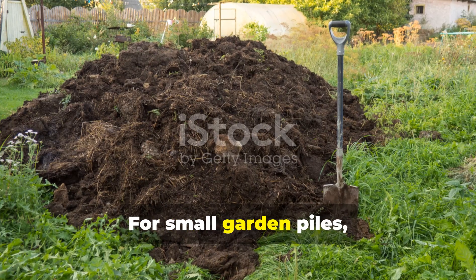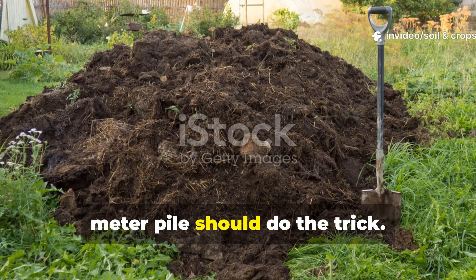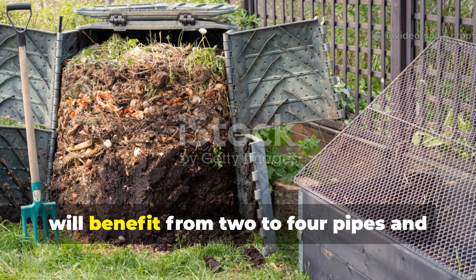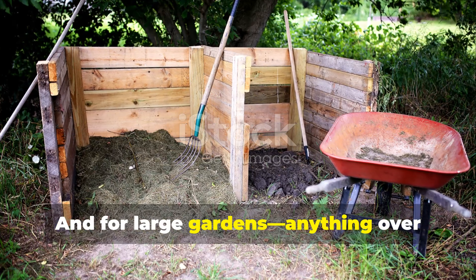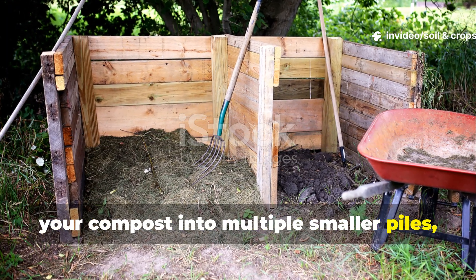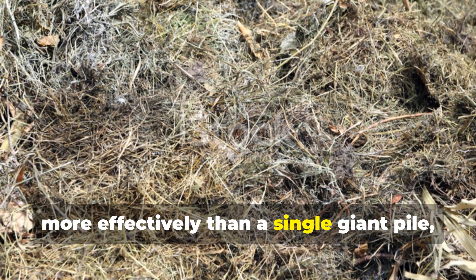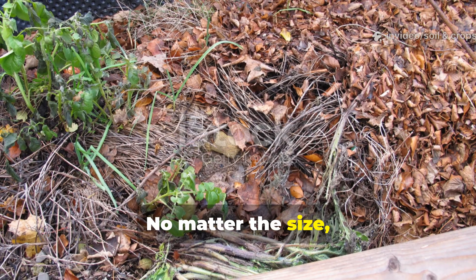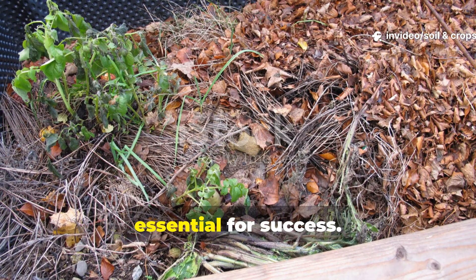This method is pretty flexible. For small garden piles between 2 and 5 square meters, one or two pipes in a 1 to 2 cubic meter pile should do the trick. Medium gardens, about 5 to 15 square meters, will benefit from 2 to 4 pipes and 2 to 4 cubic meters of compost. For large gardens over 15 square meters, it's best to divide your compost into multiple smaller piles, each with its own pipes. This approach actually preserves heat more effectively than a single giant pile, since temperature and oxygen distribution are easier to control. No matter the size, keeping the right green-to-brown ratio and moisture level is essential for success.